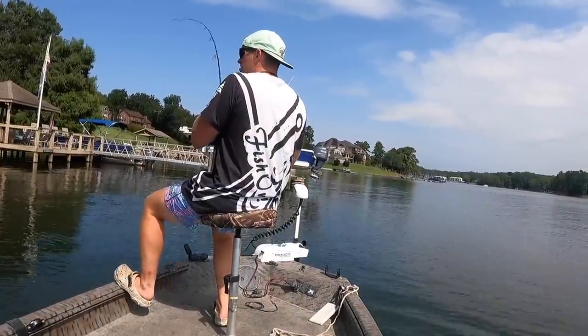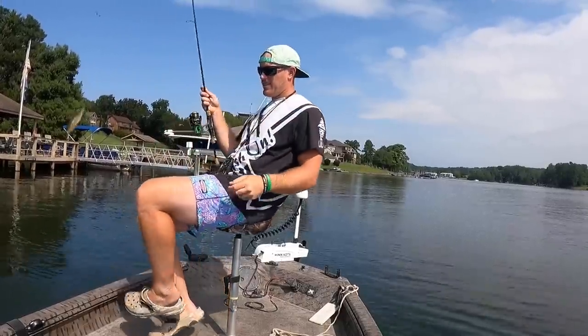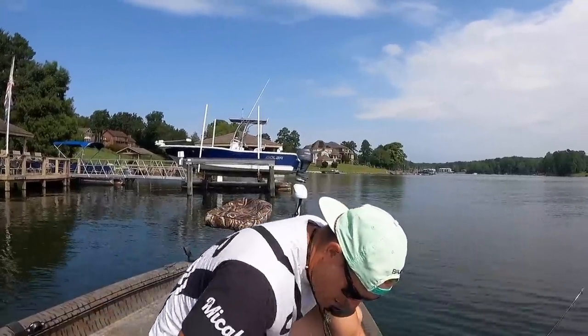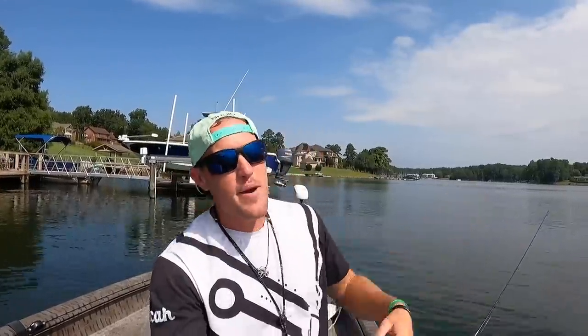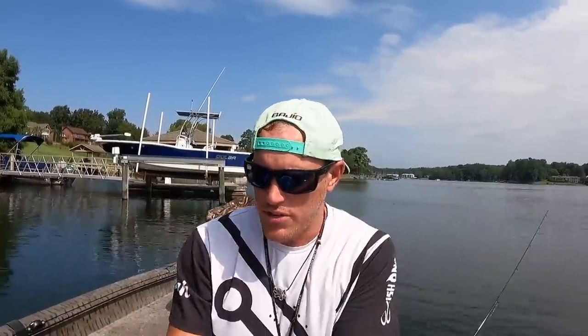There he is! Right away — that's a decent sized one right there. Come here! That's what we want right there. What is going on y'all, welcome back to another high adventure video. We are starting the day by trying to load the boat with a bunch of these little brim right here because we are going to be setting some bush hooks for the first time on my channel.